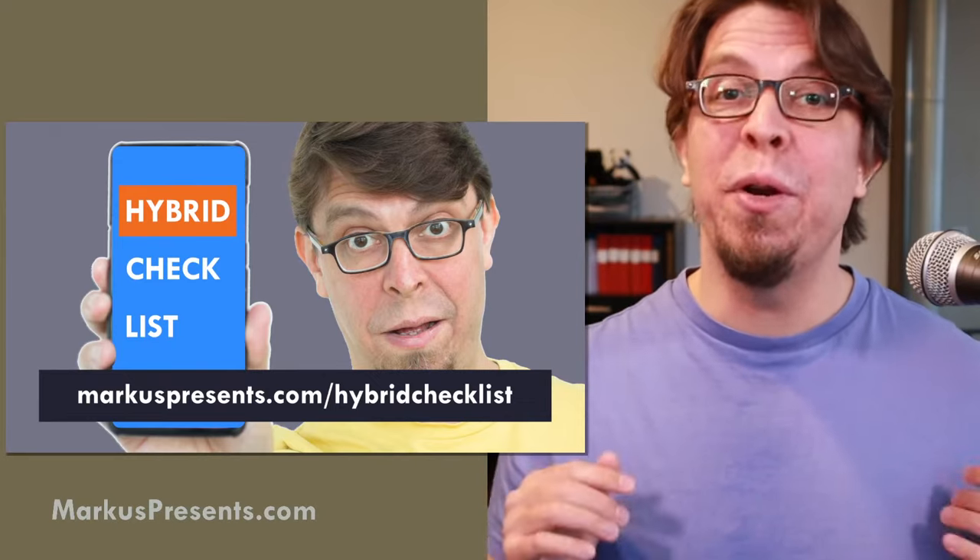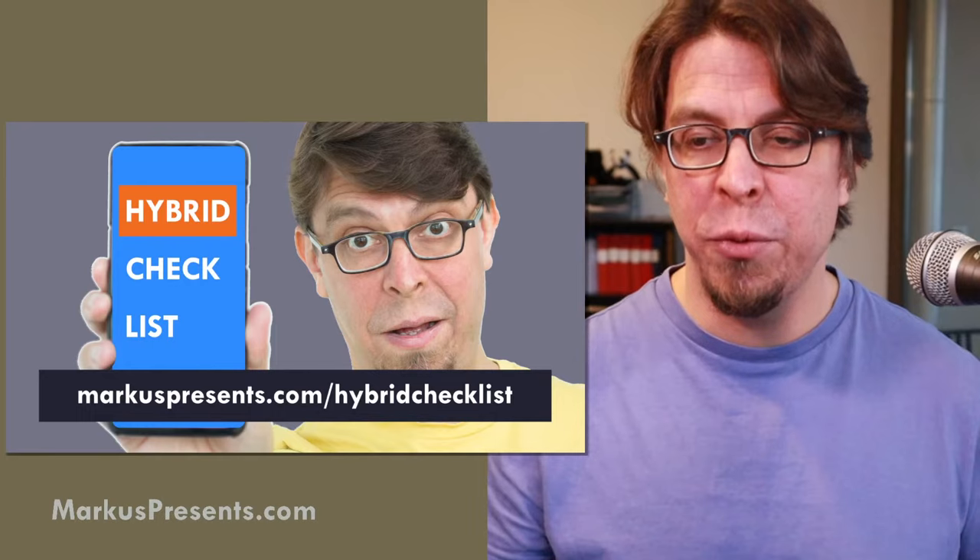You can also download my hybrid meeting checklist — there's a link to it in the video description as well.